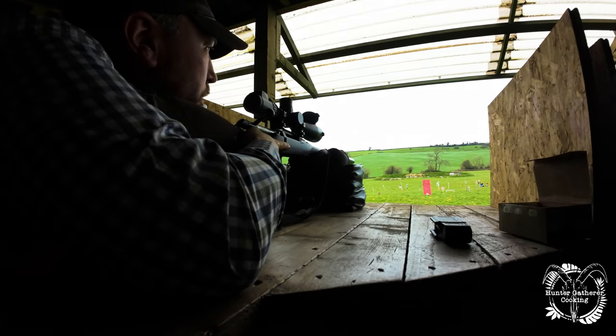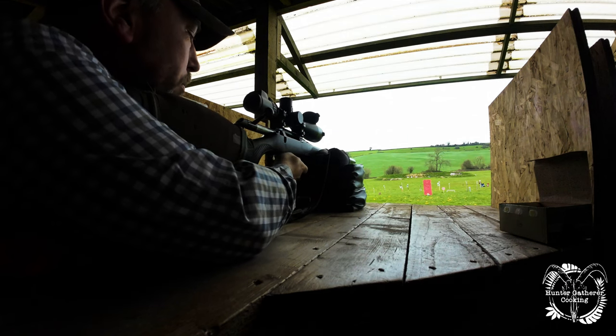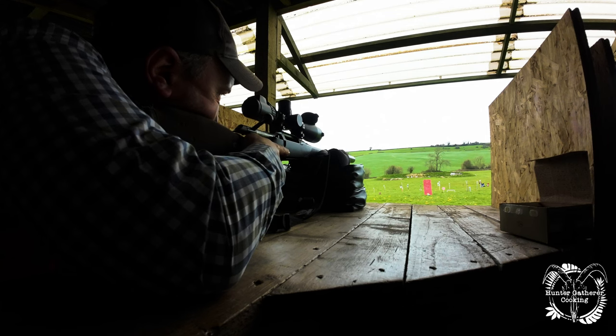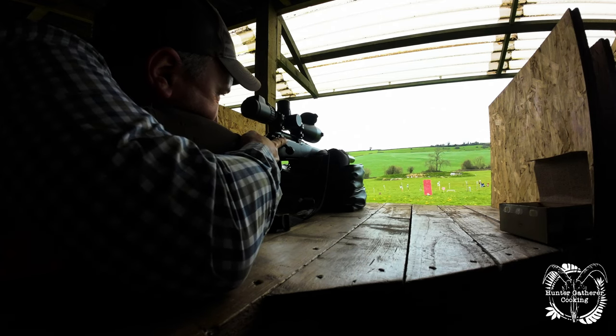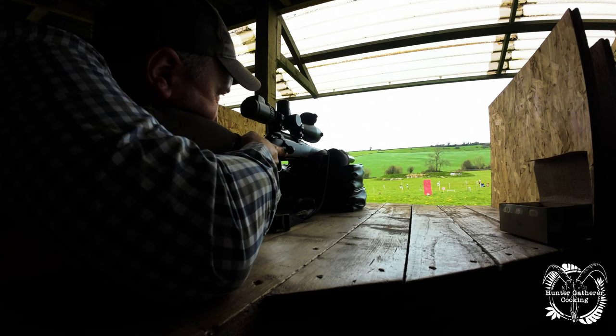Shoulder the gun. Bolt's back, magazine with your ammo — pop your ammo in. Remember, finger off the trigger. Acquire your target. Now I'm going to chamber a round — forward and down. We've now got a round chambered. Acquire your target again because you've just moved the gun a little bit. I'm happy there. Okay, safety off, back, acquired the target — in your own time, take the shot.